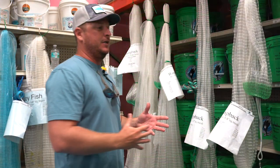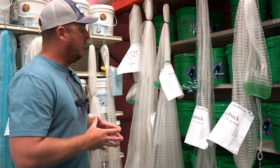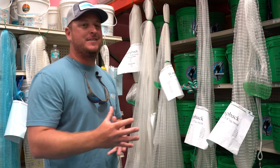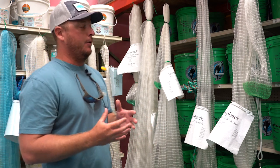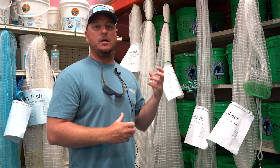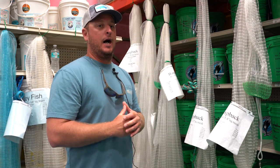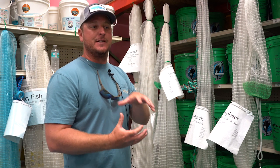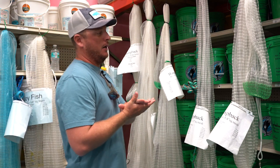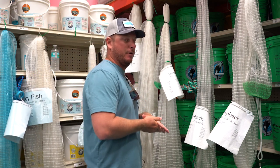So when you're trying to figure out which of these weights is going to be right for you: in shallow water — so we're talking flats, less than seven or eight feet of water — the 1.3 is probably going to be ideal. Generally in that scenario you're dealing with a lot of grass on the flats, and the net doesn't need to sink rapidly. So save your back, go with 1.3 pounds per foot — that's going to be our slowest sink rate out of the three.